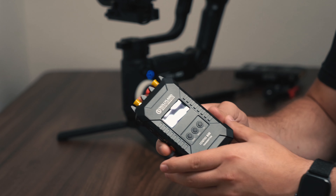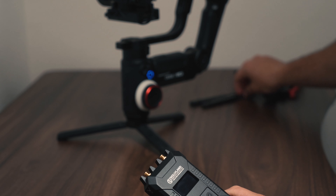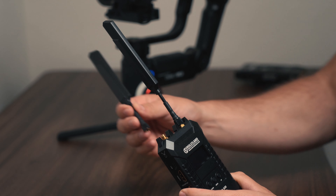On the top of the transmitter we have connections for our antennas. We have two different sets of antennas — rabbit ears and mushroom antennas. The mushroom antennas perform slightly better, especially if there are multiple obstructions.